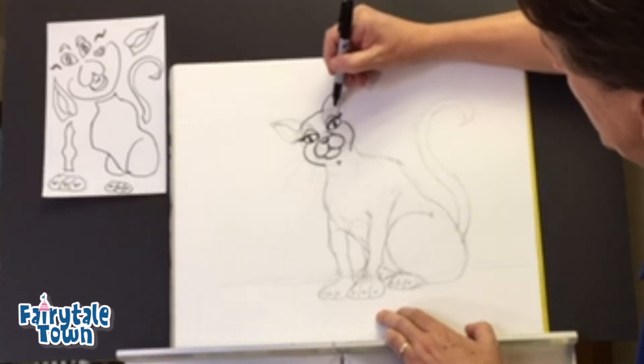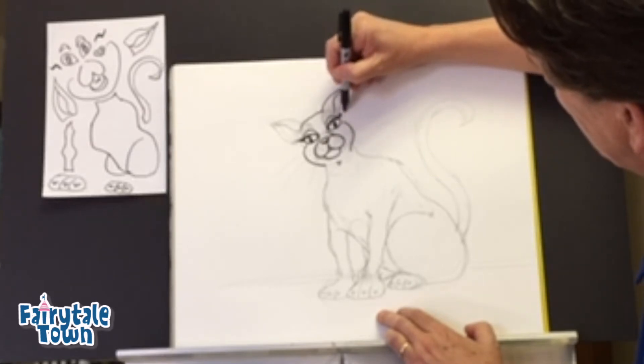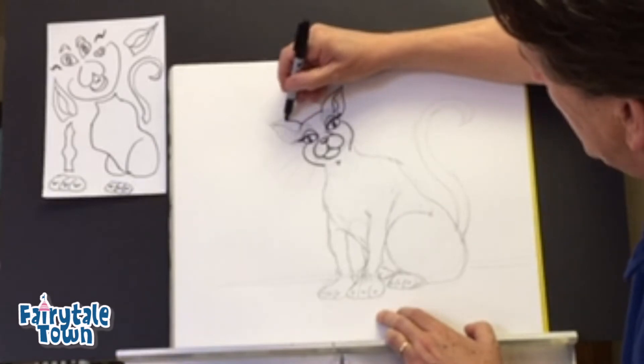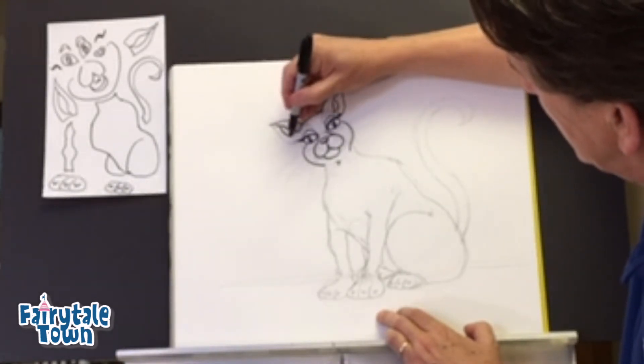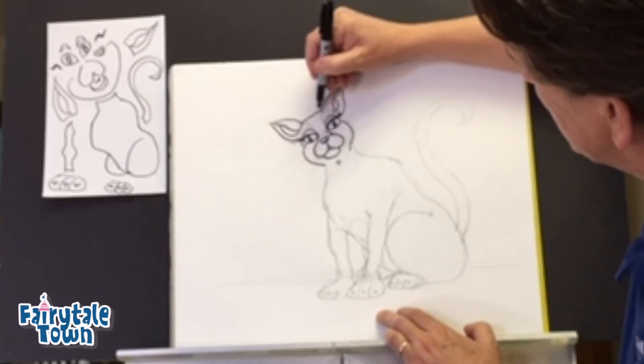Up here is an ear — comes like this, right up here. Flap right in there, coming back down. Inner part right there. Here's another big part of the ear up here, and that closes in, coming back down. I think that's not too bad.